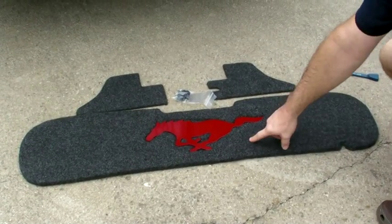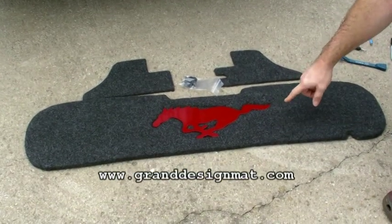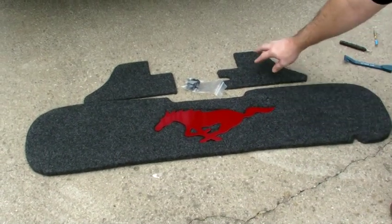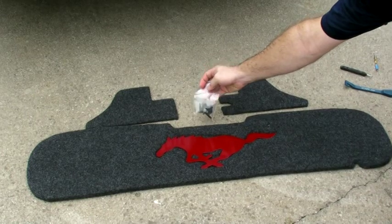The custom trunk lid mat from Grand Design Mat is color-coded to match the car — dark apple red. It came with these extensions and the necessary hardware to install into my trunk lid.